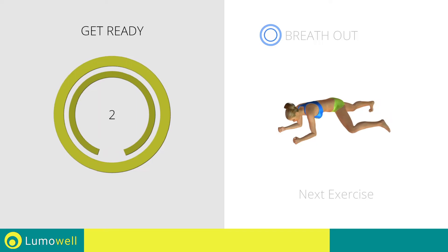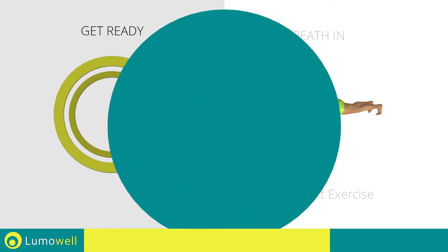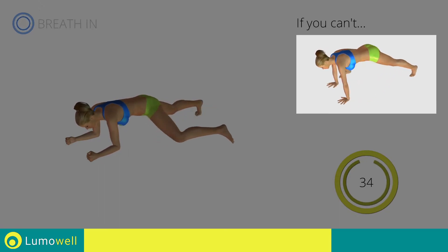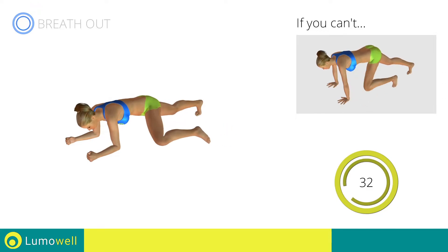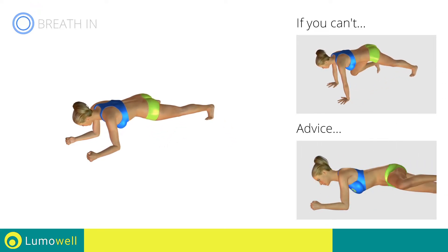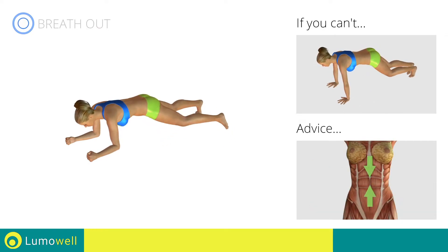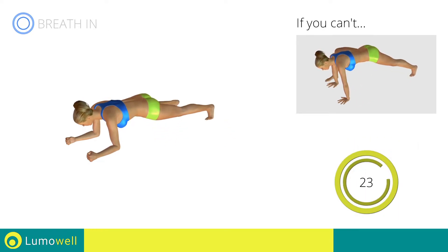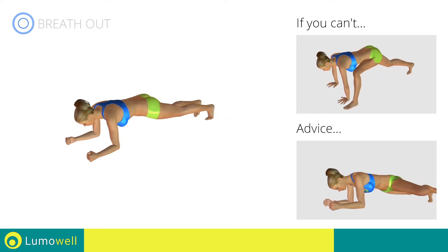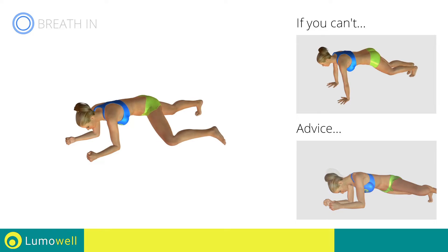Next exercise: spider man plank. Go! If you are unable to complete the movement in this way, rest your foot on the ground when you take it forward. Do not raise your bottom — your back and glutes should remain constantly in line. Maintain your abdominals tight during the exercise. Be sure not to bend the neck — your head should always be in line with your back.